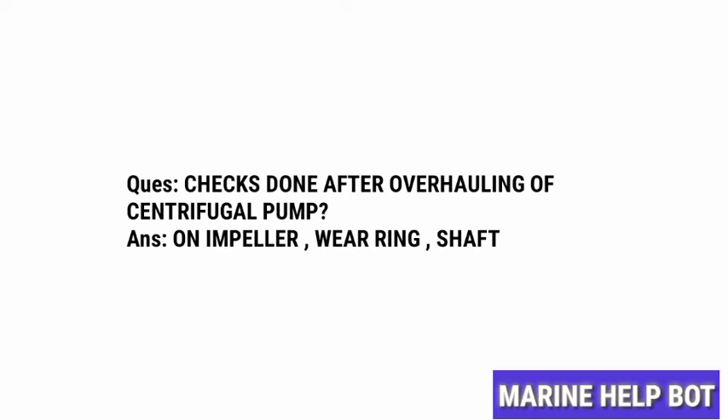Once the overhauling is completed, some checks are done on the parts of the pump. In MMD orals, there is a common question asked about the checks done after overhauling a centrifugal pump.